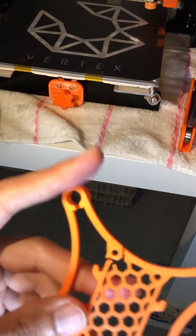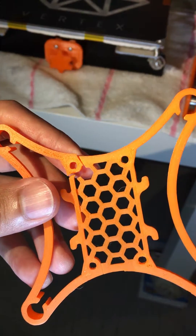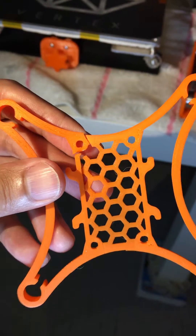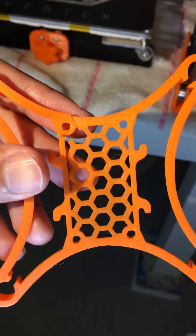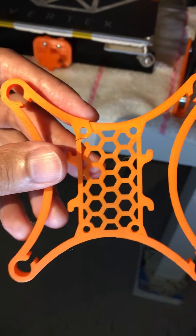On the other hand, the prints that I did with the auto bed leveling sensor — you can see the first layer is super smooth, you can hardly see any gap between lines. So that's it, thank you very much.